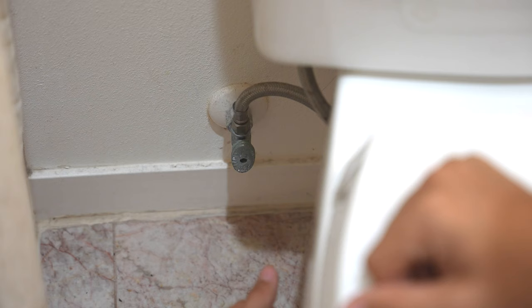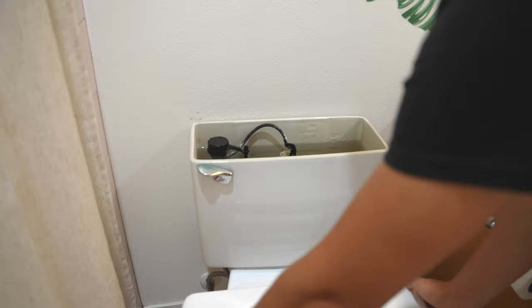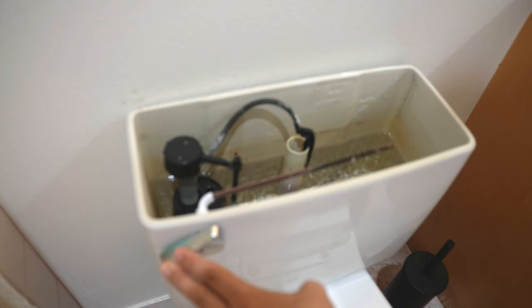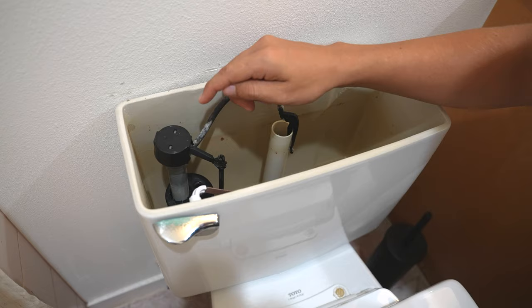The first thing you want to do is shut the water off to the toilet — usually it's just a quarter turn clockwise. Then go ahead and take the lid off and flush the toilet to get all the water out. That little rubber seal is right under this cap, and the way to get to it is to take this cap off. So first we need to unclip this.